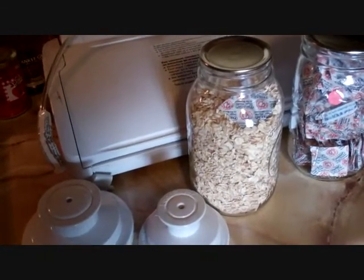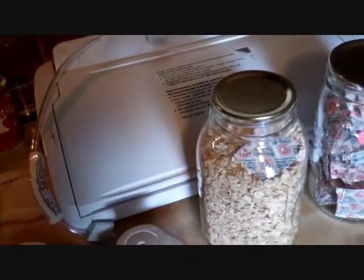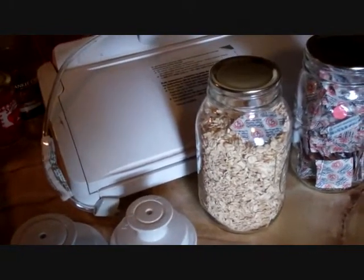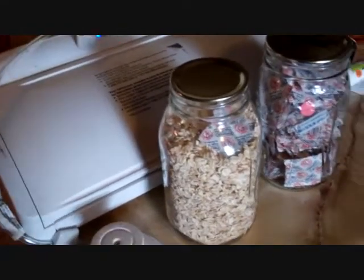This will give you an idea of long-term storage without necessarily getting the big buckets and all that. But if you want to do five-gallon buckets, there are ways to do that with oxygen absorbers, diatomaceous earth, and things along those lines.